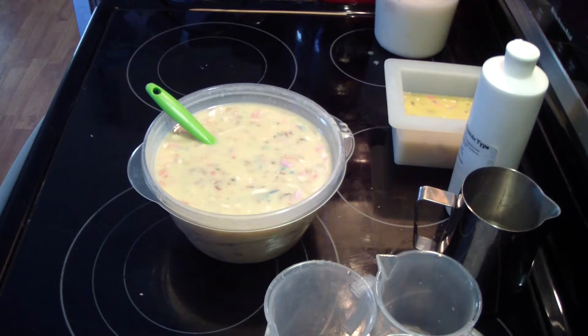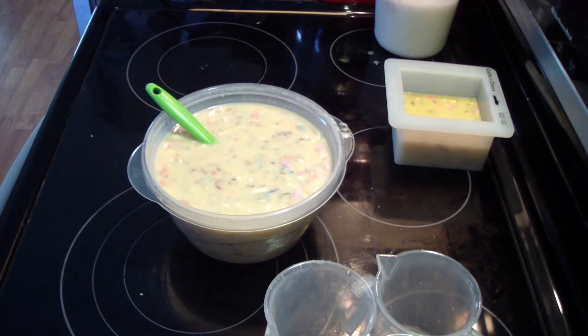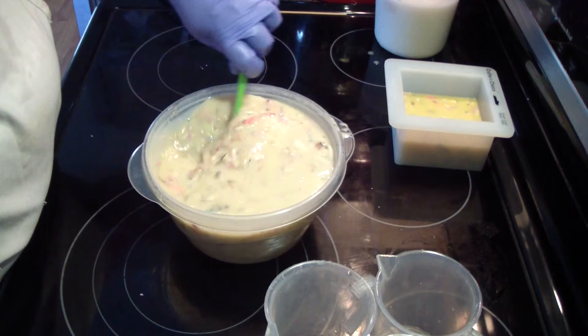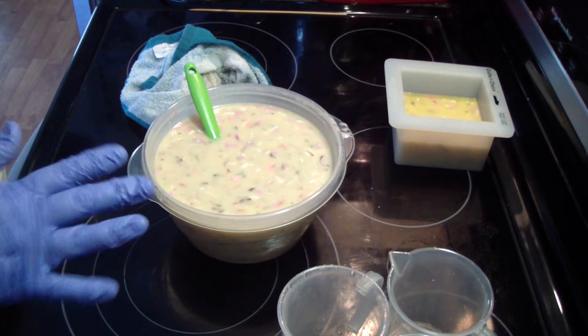I'm going to put those in the sink to be washed because we're on my last batch — woo-hoo! 10 two-pound batches in one day is a lot. I mean, it's only 20 pounds of soap and I've made a lot more in one day, but when you are working with 10 different batches, that's a lot. I'm going to pause, let this set up a little bit and be right back.